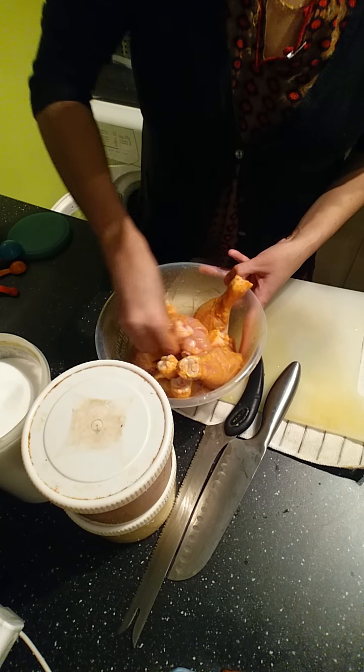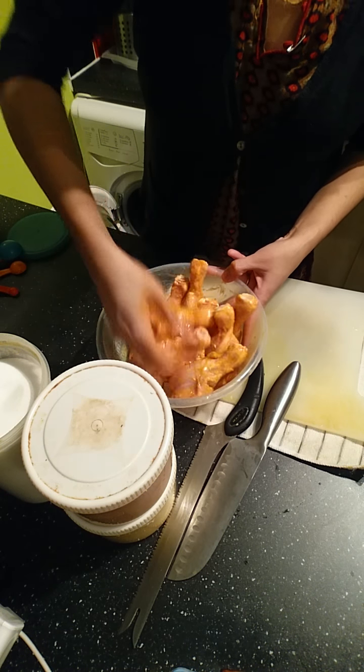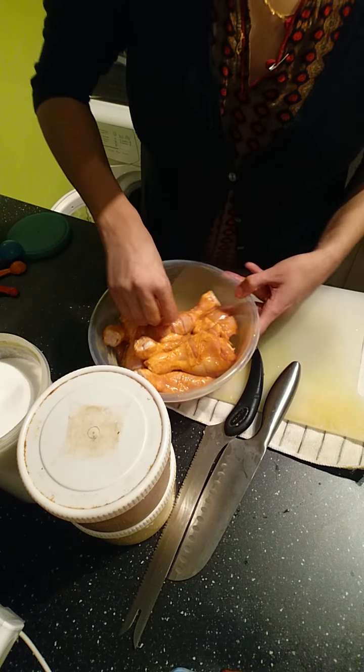Just make sure the spices get into all the slits, then leave it to one side and I'll come back with the next part of the cooking.